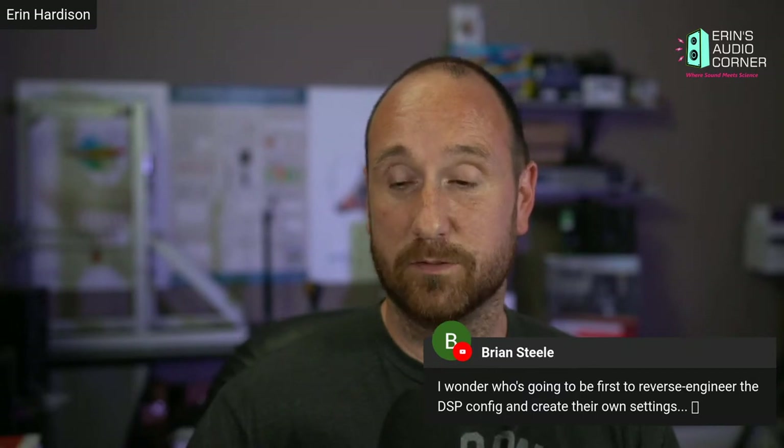I wonder who's going to be the first to reverse engineer the DSP config and create their own settings. On Audio Science Review when I post the data, I post the graphics and also the raw data. Guys take that raw data, generate their own EQ bands from it, and a couple have already done that with this speaker — made it a lot better. The idea is you'd plug it into APO or miniDSP or whatever DSP you have available. Some guys have already done that based on the data I provided.